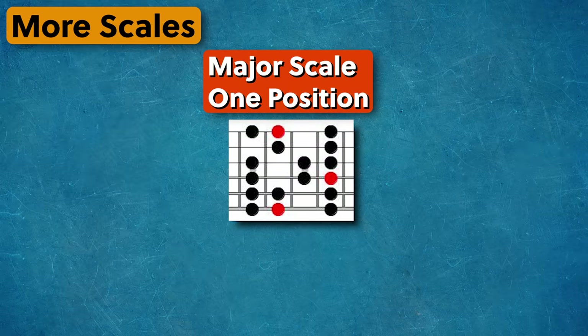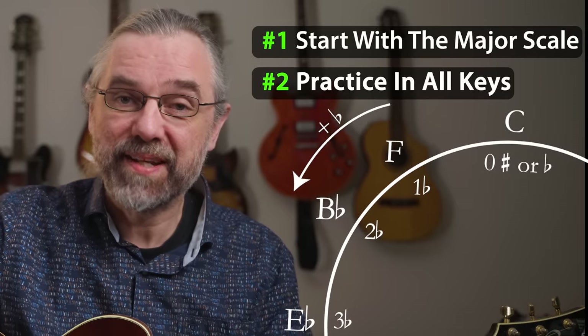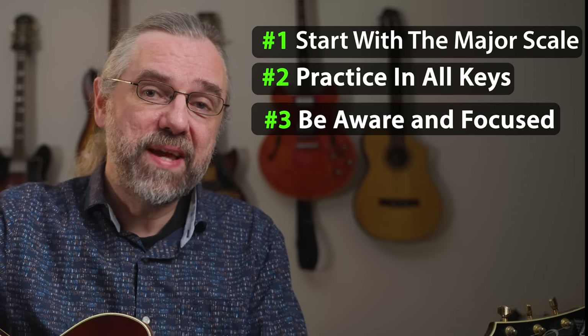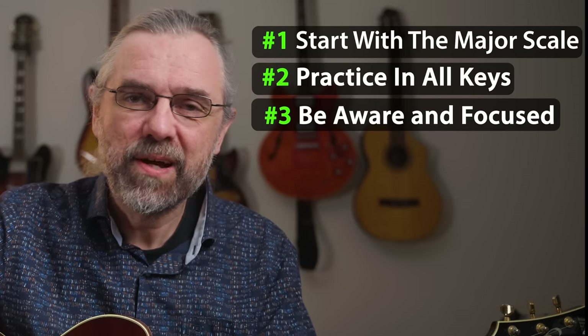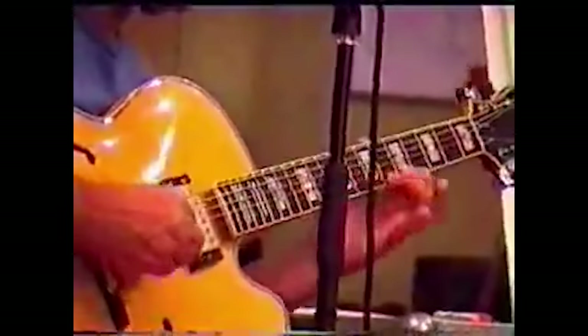Just make sure that you start with the major scale in one position before adding other positions and other scales. Gradually get around to all keys so that you get flexible with that. Don't just play them mindlessly, but try to make them sound good and be aware of what you're playing. There is a video of Pat Metheny turning scale practice into music, which I think is very inspiring for this.